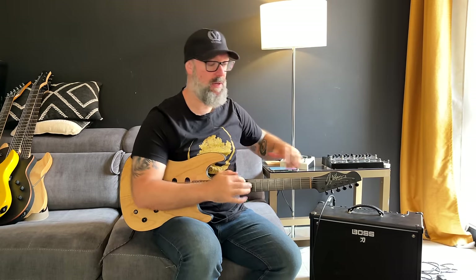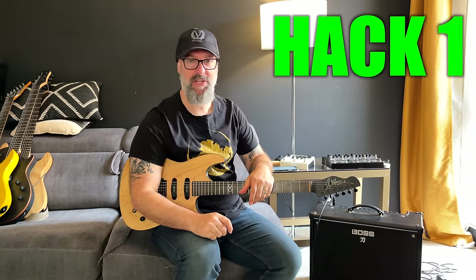Here is a Boss Katana, but it could be any amplifier at all, could be any guitar at all. This is about pedals. Hack number one.